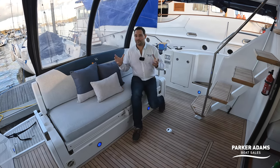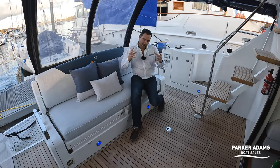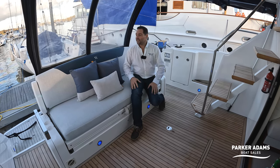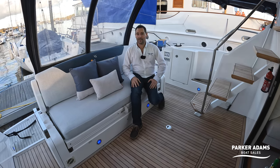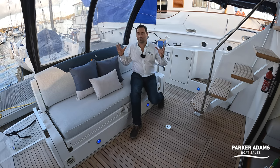The Squadron 42 is a brilliant boat. It feeds on from the Phantom series — Fairline made the Phantoms up until around 2008-2009, and the Squadron then took over. It's only very recently in the last six months that Fairline have brought the Phantom range back.